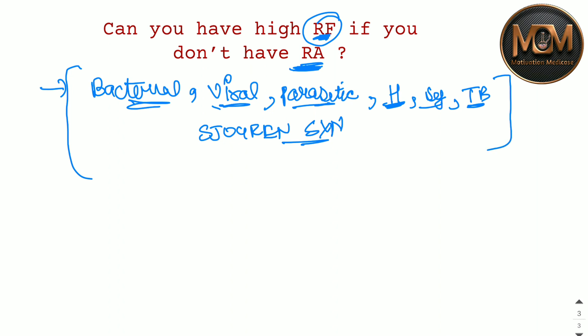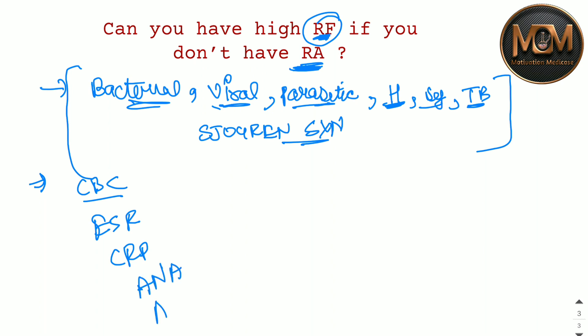You might be thinking: what are the reasons for autoimmune disease? When RF becomes positive it may suggest Rheumatoid Arthritis, but the doctor may also want confirmation. For confirmation, many additional tests can be done such as CBC, ESR, CRP, ANA, and ANCA.